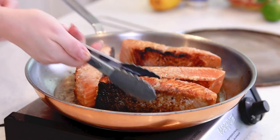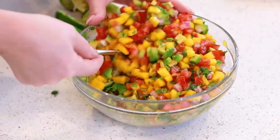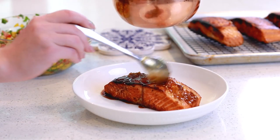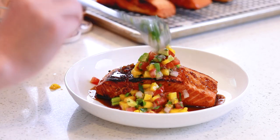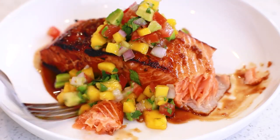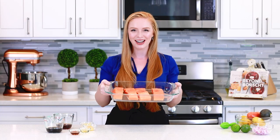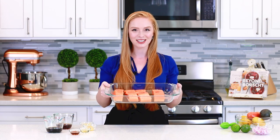While the salmon is marinating, we're going to make some mango, avocado, and tomato salsa to go on top. It's super refreshing and so delicious! My husband and I love this dish, especially during the summer months or whenever salmon is in season. I was able to pick up these gorgeous king salmon fillets at my grocery store yesterday. Let's get started — I'm going to show you how to make this incredible seafood dinner!